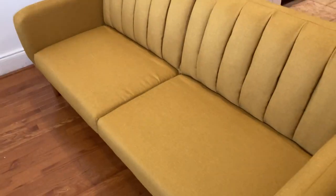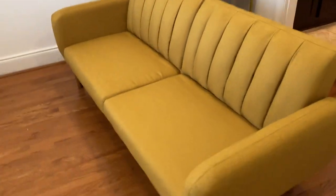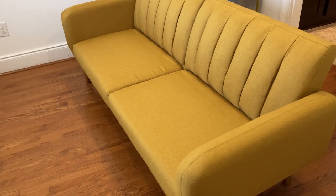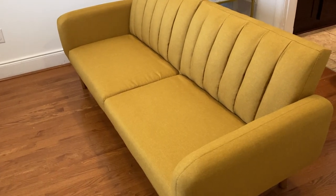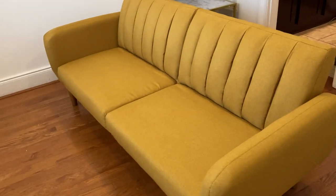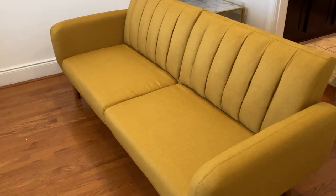This took me about three and a half hours to put together, but I think that's only because I'm not used to putting stuff together. If you're handy and used to putting stuff together, it would probably be no more than an hour with two people. I would suggest two people — it's just very heavy.